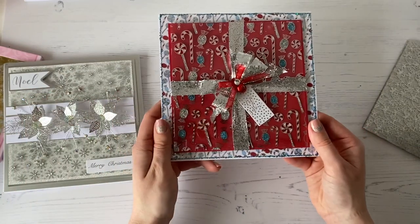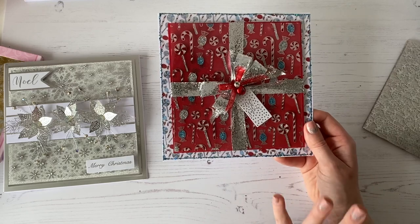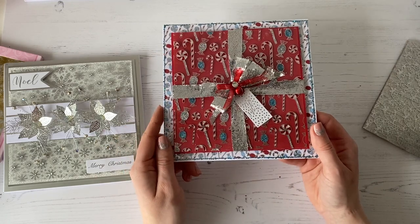Then we've got this one here using the candy background, and what I've done is I've glittered all of the little candy canes and everything individually and done them in different colours. So again, I'm going to show you how to do that technique as well.